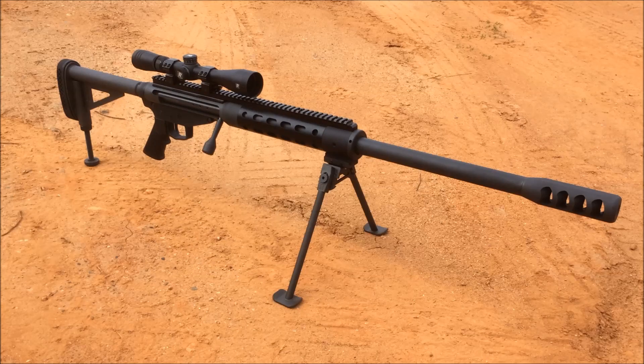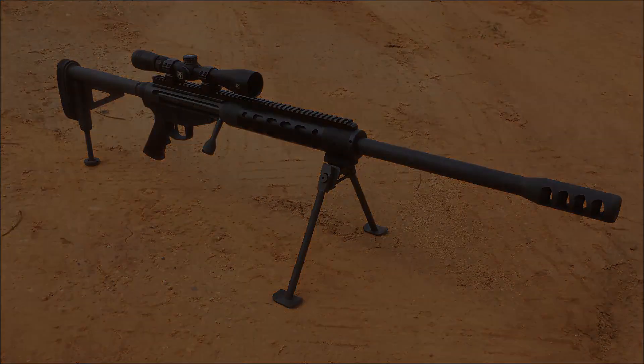Let's do some shooting, sight it in, and go over my opinions of this scope actually on the 50 after we're done shooting.